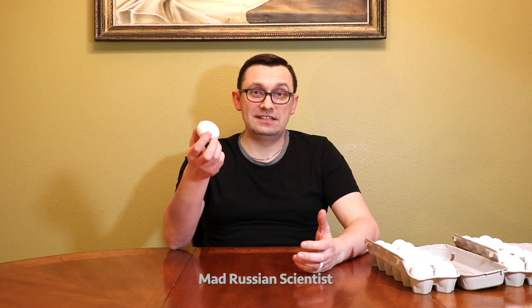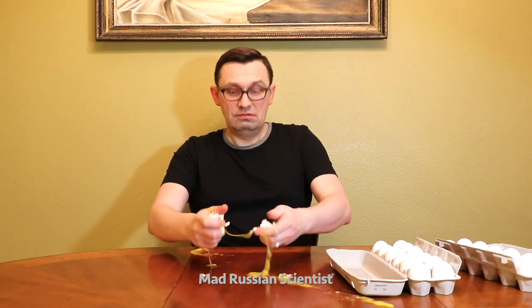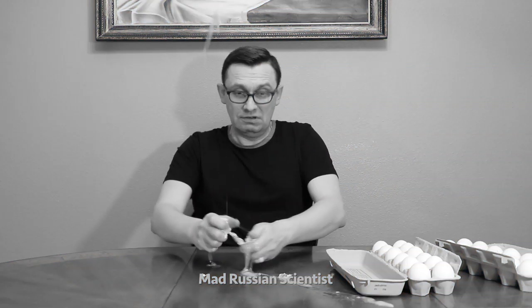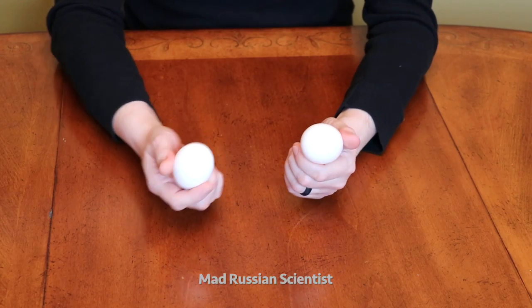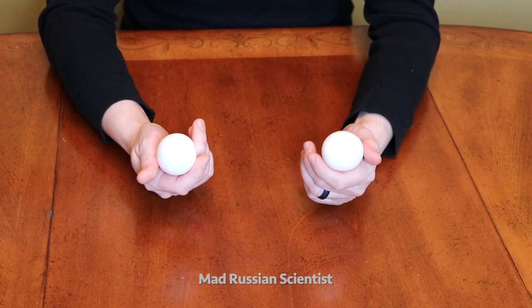What do you think, how strong this egg is? Well, let's check it out. Or if you don't want to check it this way, you can always check the Russian way — like this.